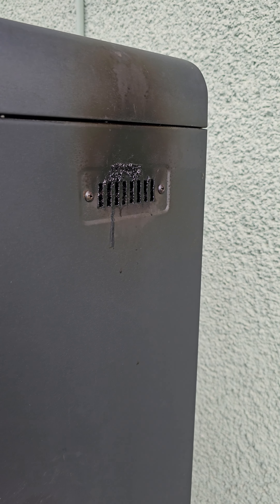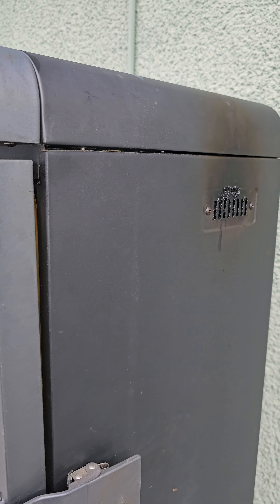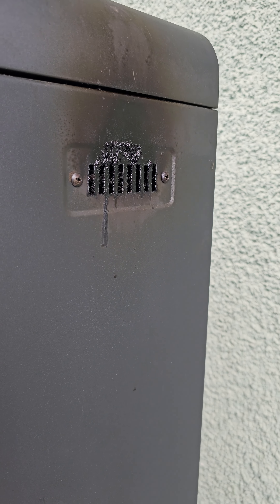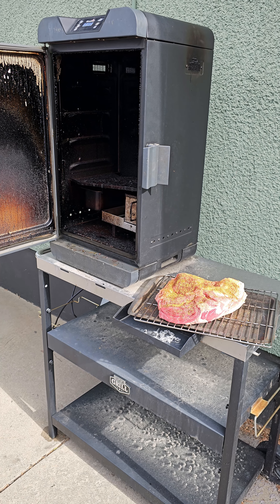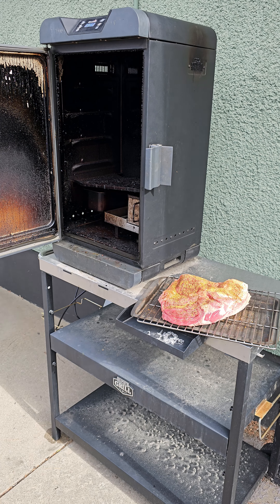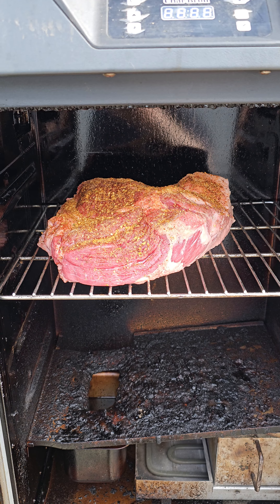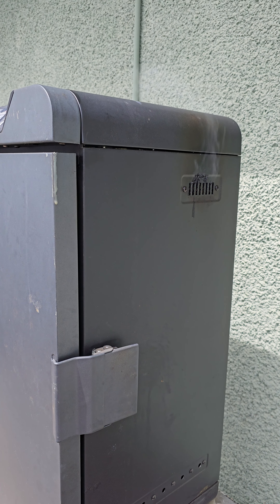Our preheat is now done. As you can see, we have some smoke coming out of the vent, so now we'll go ahead and put the brisket in. We're getting quite a bit of smoke, so that's good. I'm going to go ahead and put the brisket in the smoker right now. I'm going to set this for five hours at 220°F.